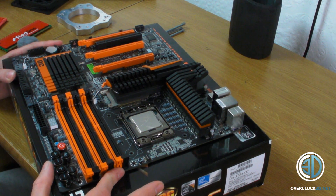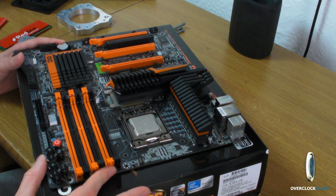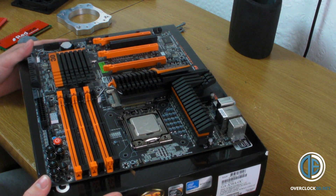Right then guys, X-58 overclock. The next stage is we need to get prepared for the sub-zero temperatures.